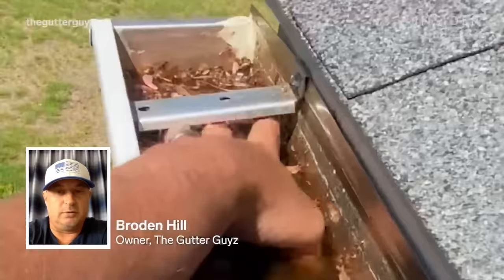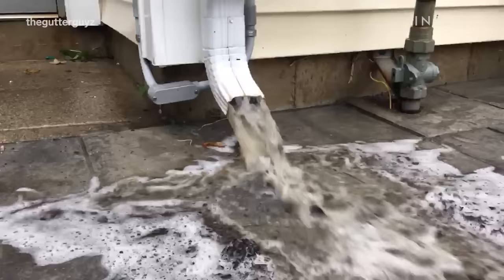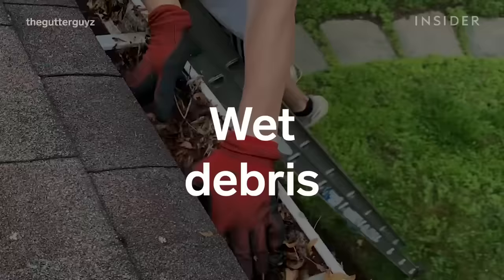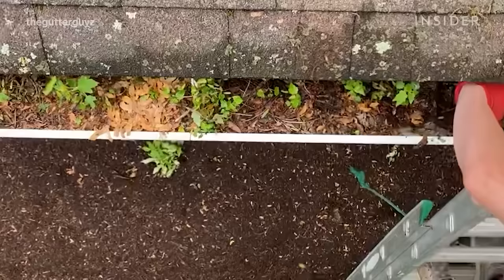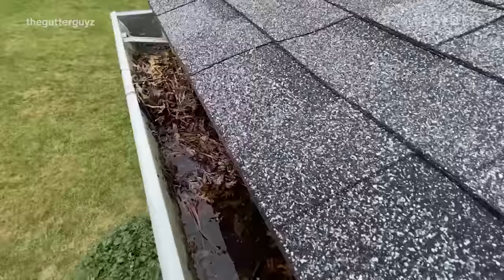I'm Broden and I own a business in Connecticut called The Gutter Guys. Today I'm going to show you how to clean gutters with wet and dry debris. When we clean a gutter with wet debris, nine times out of ten we want to clean it by hand. The reason why is when it's wet it typically is very muddy.